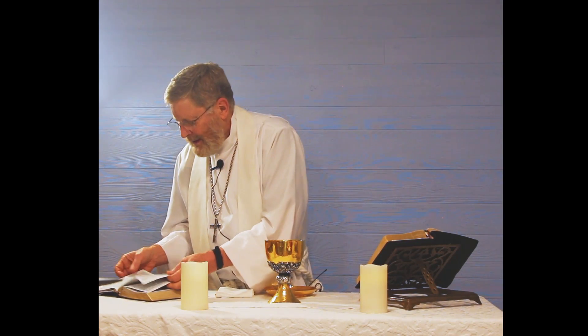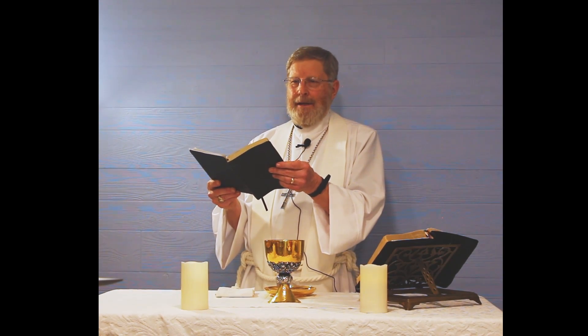Therefore, we proclaim the mystery of faith: that Christ has died, Christ is risen, and Christ will come again. You know where that comes from? It comes from Revelation 4, verse 8. Most of what we're doing in this liturgy really is just scripture. Revelation 4:8 is talking about the living creatures, and this is what they say — they never cease to say this: 'Holy, holy, holy is the Lord God, the Almighty, who was, and who is, and who is to come.'